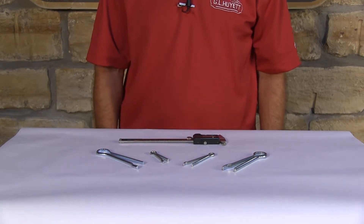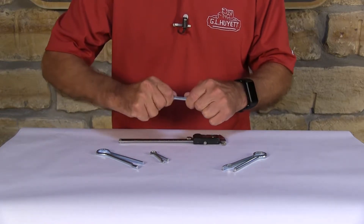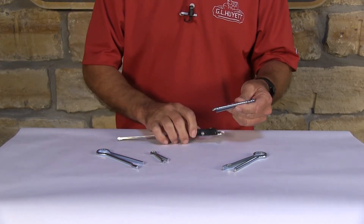Let's measure a clevis cotter pin. They're very simple to measure. The first thing you want to measure is the diameter, and the way you measure that is you're going to push your tines together and then measure the diameter right there. Then you're going to measure the effective length.